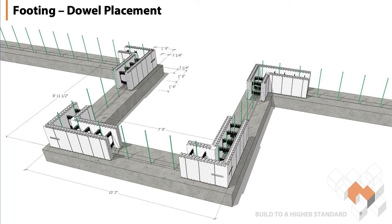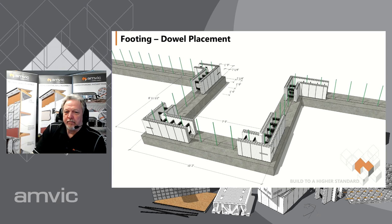This particular slide shows starting with the corners as we always do — start from the corners, move to the center of the walls. It illustrates that your rebar is missing your webs and is in the cavity where the concrete's going to go. I jokingly tell people when they ask me where the rebar dowel should be: wherever the concrete is. I don't want it coming up through the foam — realistically it's just a matter of making sure it's in that cavity so it gets encased with concrete and ties your wall to your footing.